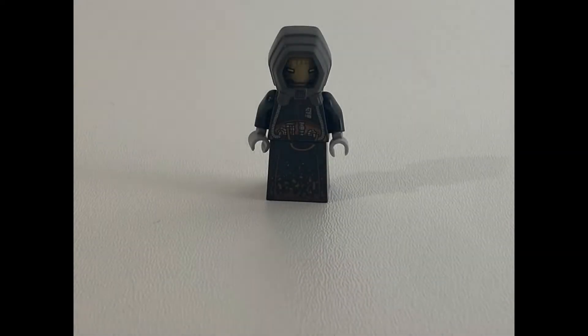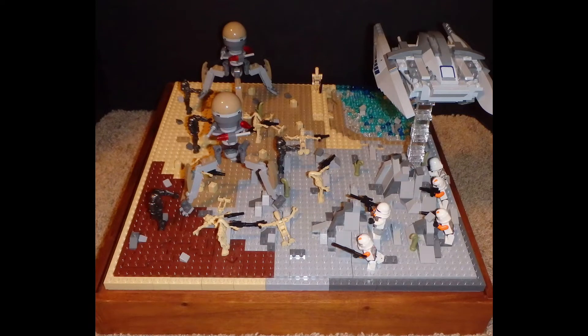This is a $1 minifigure and this is a $100 minifigure. In today's video we're going to walk through a few different minifigures and set up an awesome battle at the end.